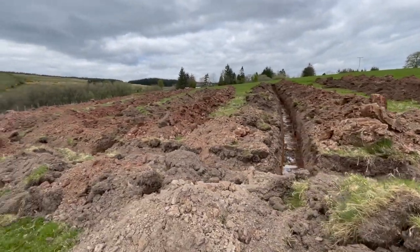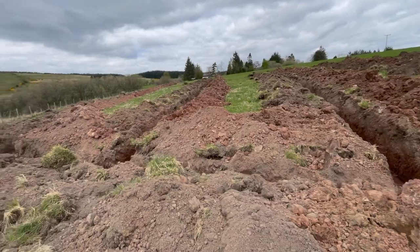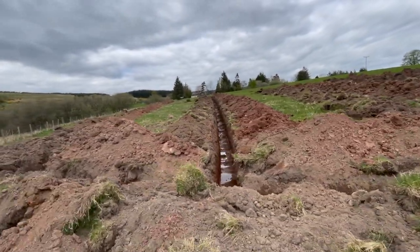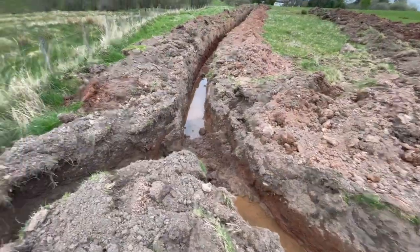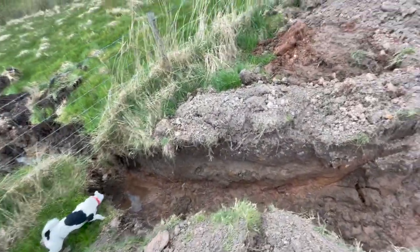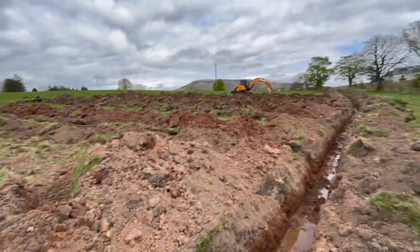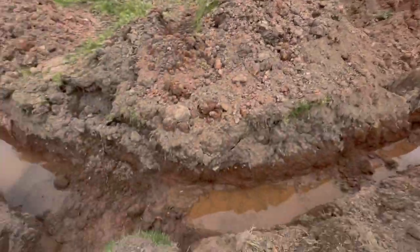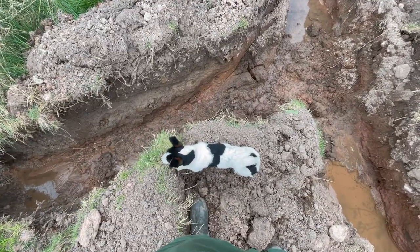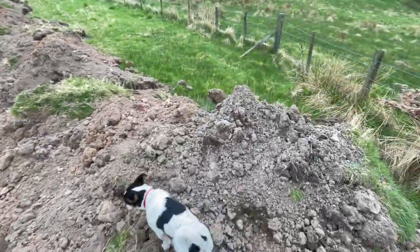Look at all these bloody holes! We'll sort that out - it'll drain through here under the fence and away it'll go. There's a hell of a lot of digging. Better keep filling this in, a lot to do.